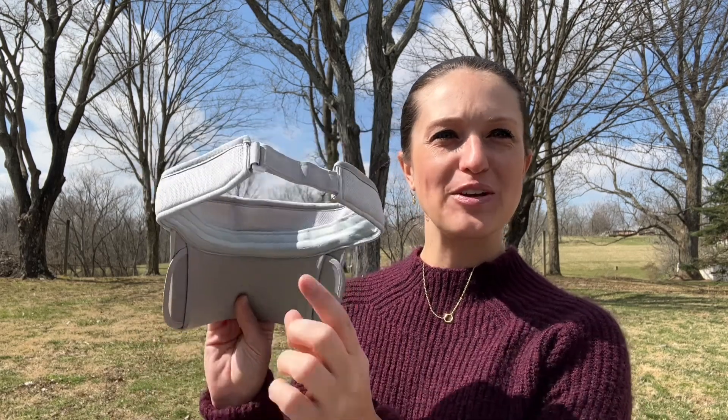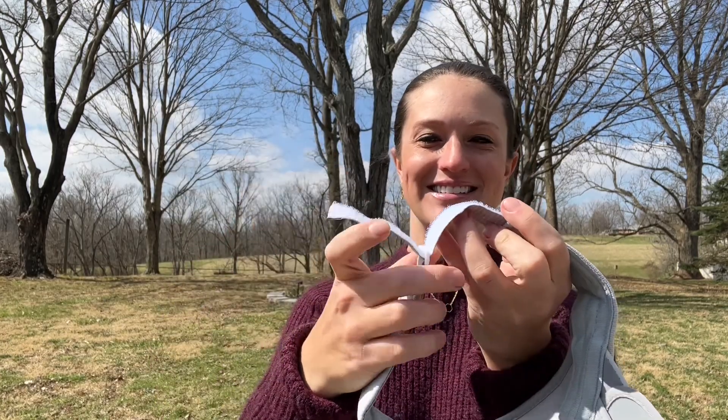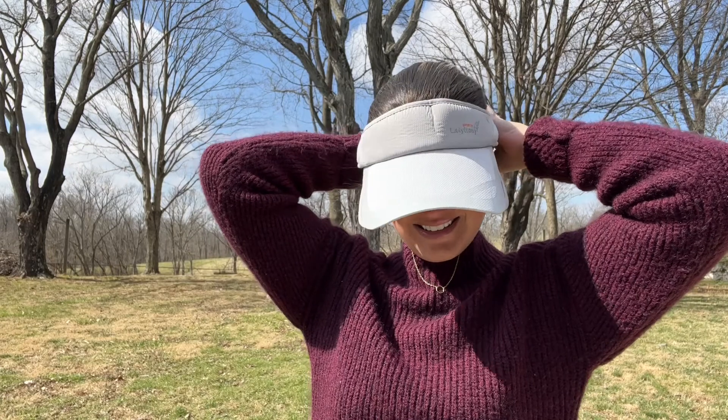Hey everyone, today we'll be taking a look at my new retractable brim visor hat. We have great velcro adjustments here in the back so I can fit a variety of sizes, and we have a great retractable brim visor on each side. Let's get it on and check it out. This is suitable for both men and women with U.S. head size six and seven-eighths to seven and three-eighths, which is 21.6 inches to 23.2 inches.